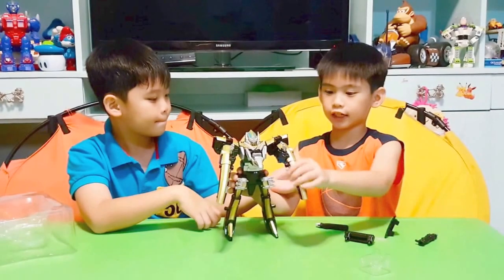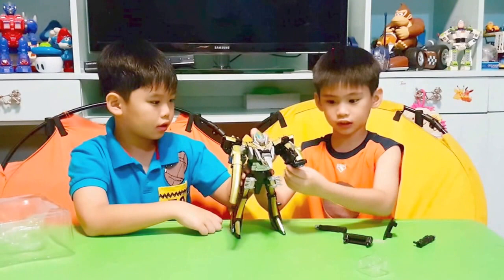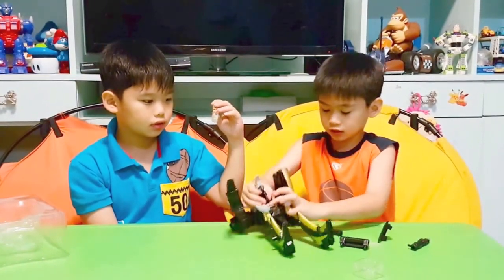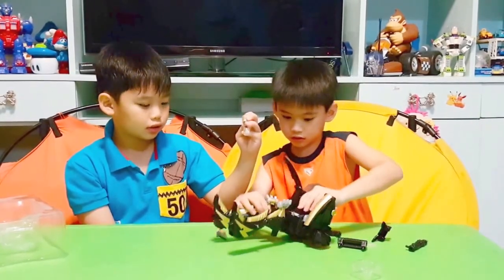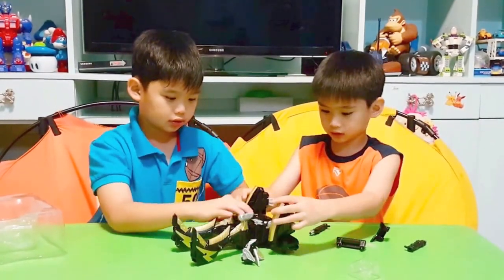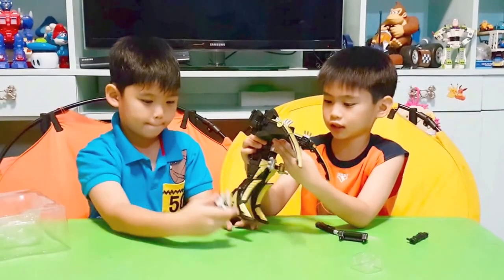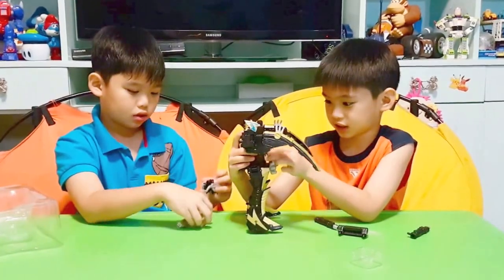Guys, this is the Dinosaur Megazord. So you can do like this — it's bendable because of this, and also it can change. This comes with a free marker. This might take a while, so I don't know yet — I've never tried this. Maybe this is supposed to be here, but let's try.